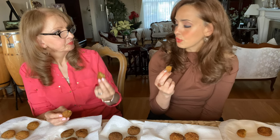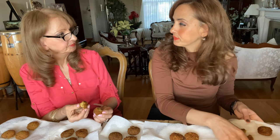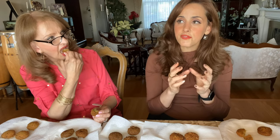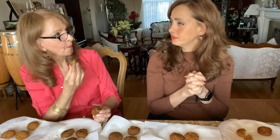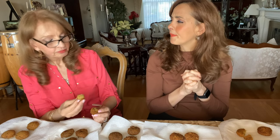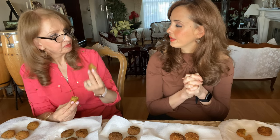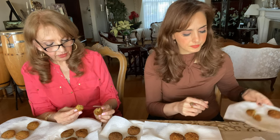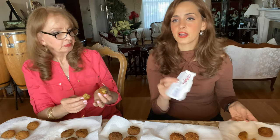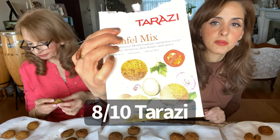If it wasn't for the dryness, I would give it a nine — maybe an eight. Eight is good. You need to add more stuff to it, more cumin. And this is Tarazi. So that was number one — we're going to go to number two. Another trick when you're frying falafel is to put a little hole in the middle so the oil will cook the inside.